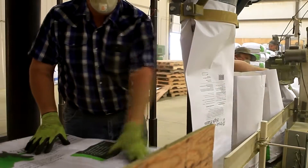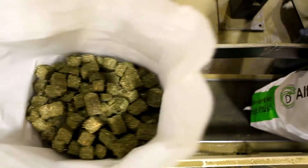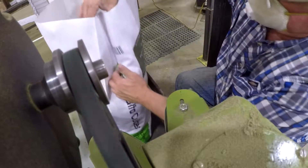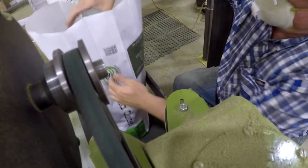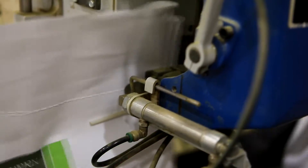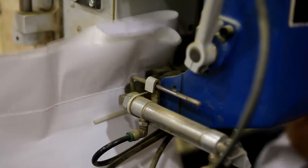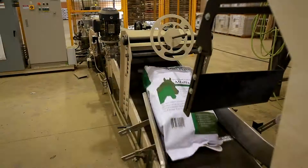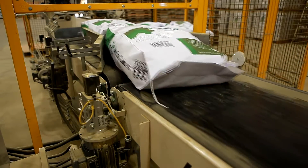Here in Colorado, we're regulated by the Department of Agriculture and we carry licenses here in Colorado and in other states. We're also regulated by Colorado weights and standards to ensure that the bag weights are all correct. As the bags are going up the incline towards the final approach to the robot, the bag is being stamped with an ink roller that indicates what day the cubes were made.